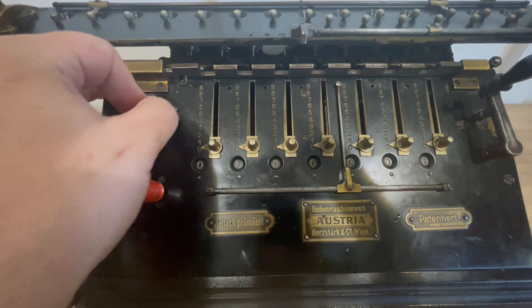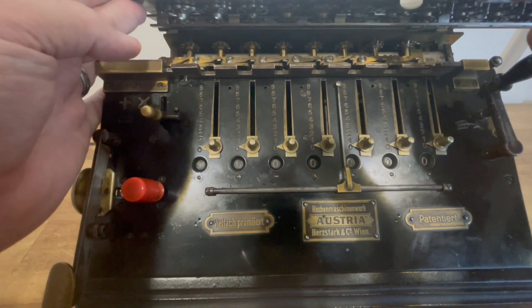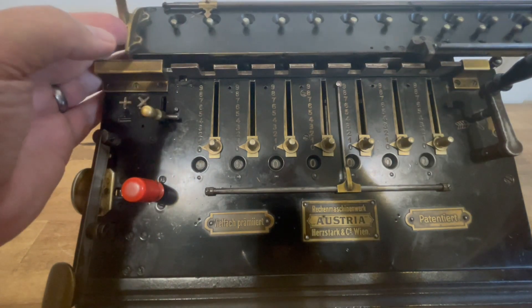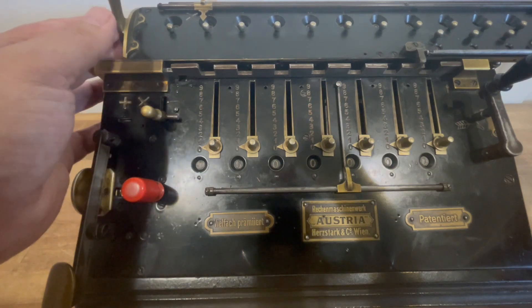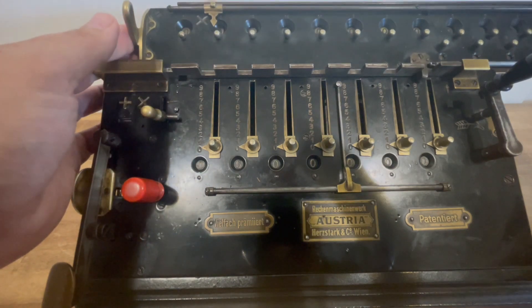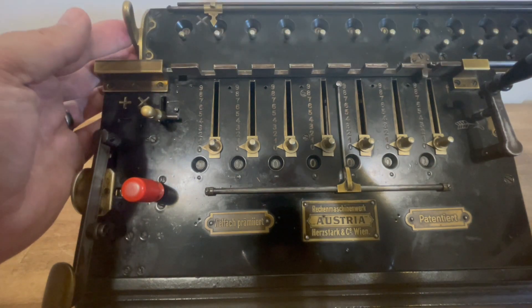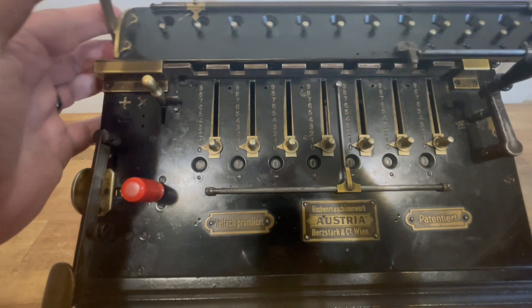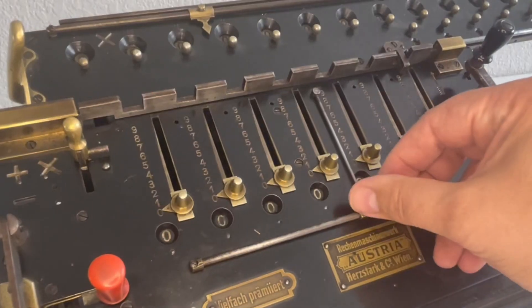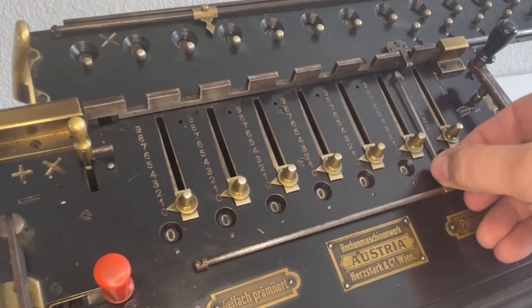The subtraction/addition lever is kind of married to that horizontally sliding tooth rack there, and that took a lot of tinkering to get it working right. It has to be working right, otherwise the carriage shift will not drop in the right location. This little sliding bar here is just the coolest decimal mark you ever saw.